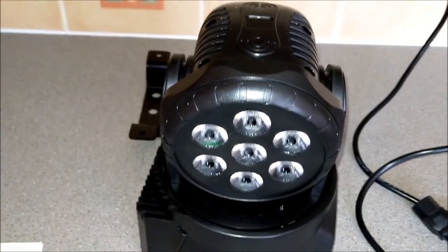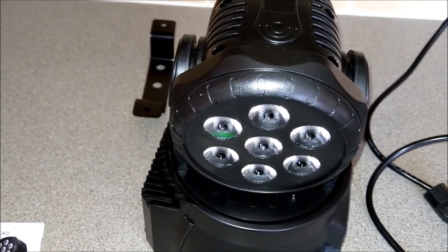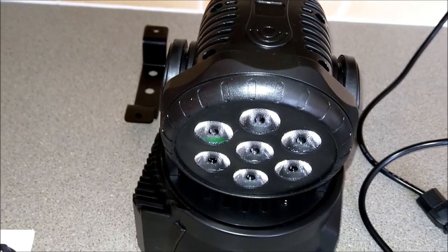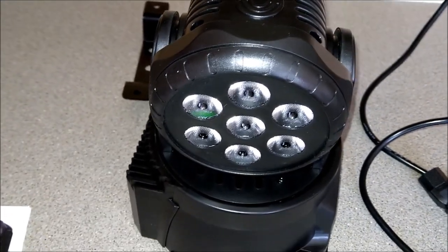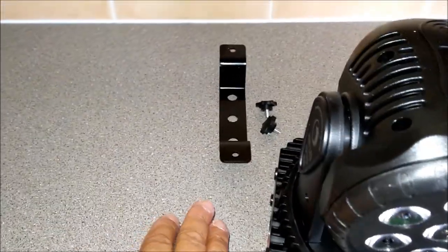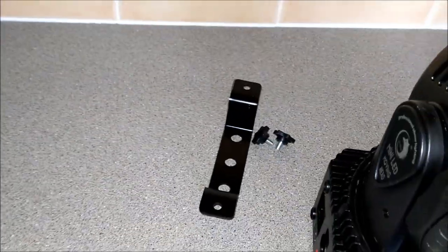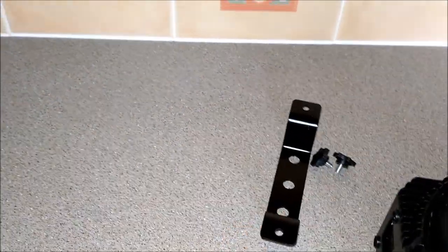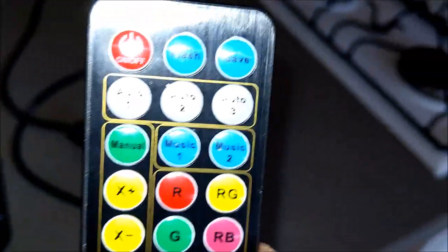There are 10 watts per LED. It is RGB and white, all plastic, and it is from China - but then again all products come from China. This came through a UK distribution centre, hence it only took three days. What you get with it is a bracket, a couple of screws - that's metal - and a remote control.